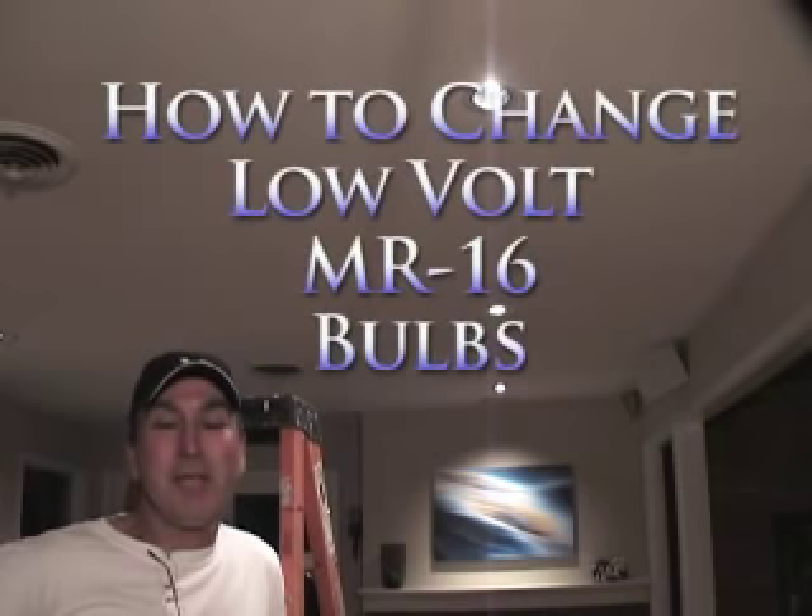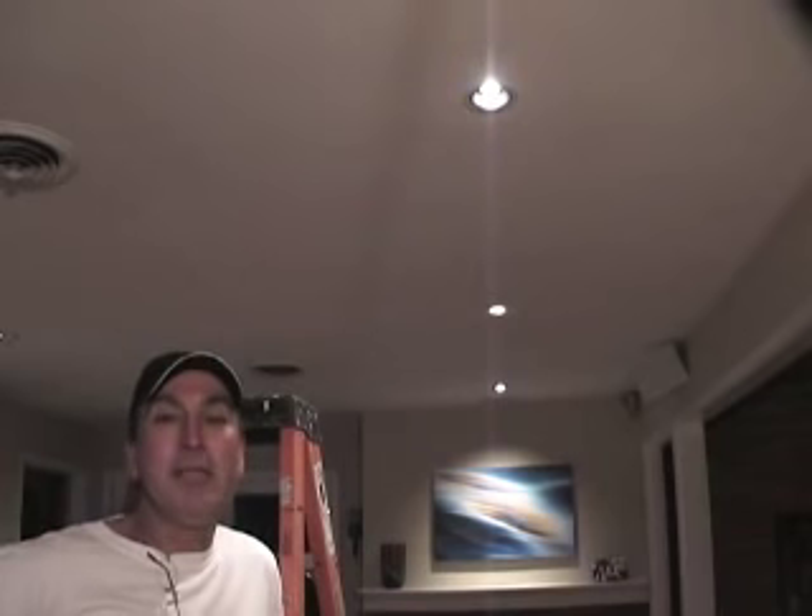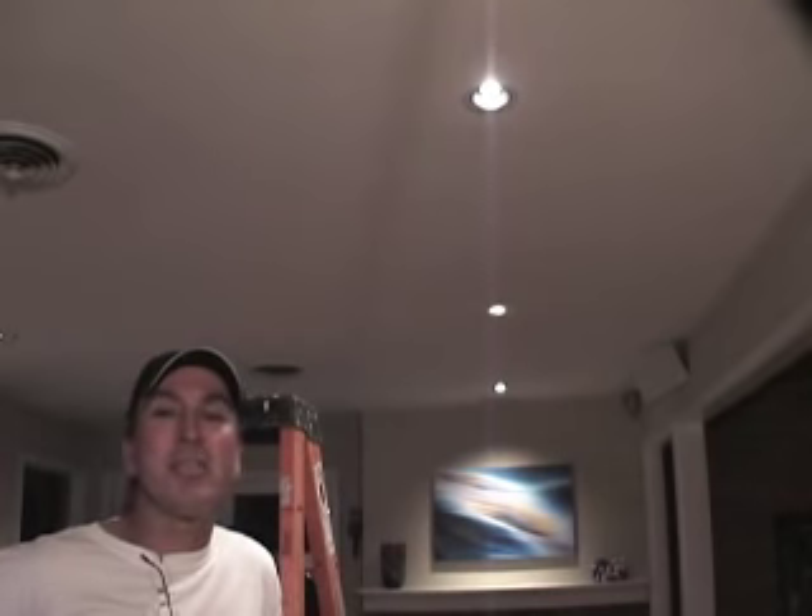Hey y'all, this is Jeff Wiseman. I'm going to show you tonight on my own low voltage recess cans how to change the light bulbs. This is how to change a light bulb on a Halo brand 4-inch low voltage recess can with an MR16 bulb.